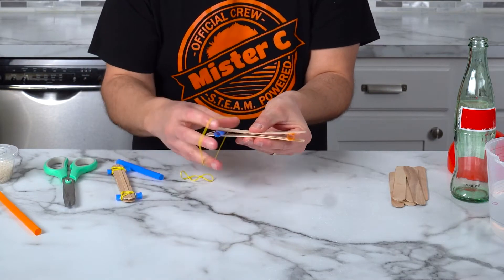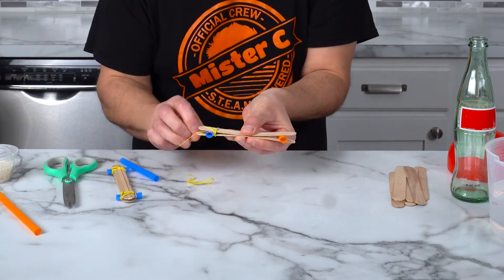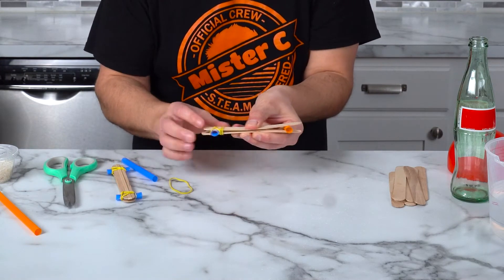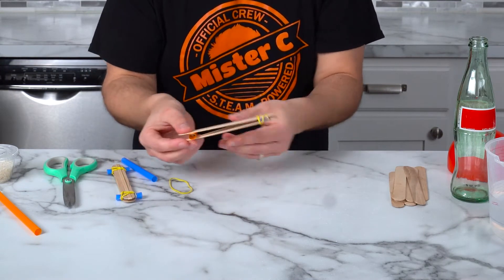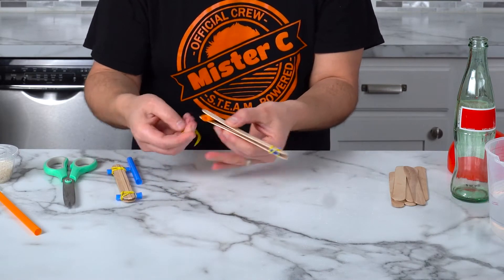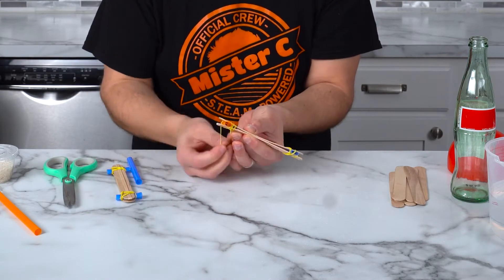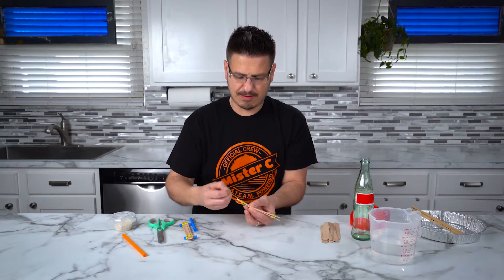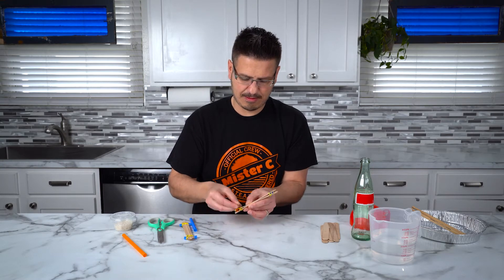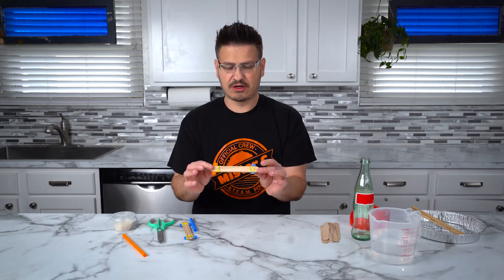Hold it in the center. If you have another set of hands at your house, this is where you might need a little bit of help. You're going to take the rubber band and twist it over so that it holds that in place. We're going to do that to the other side as well. There we go — so now you have your kazoo.